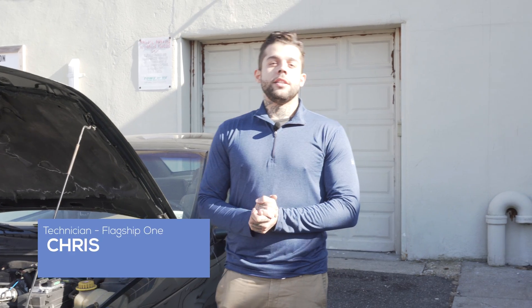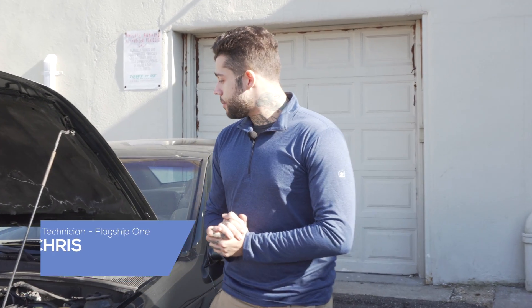Hi everyone, my name is Chris. I'm a technician here at Flagship One and today I'm going to be showing you how to install a computer on this Saturn L series and how to cycle in the keys and get it running.